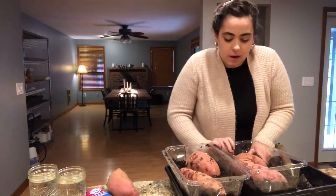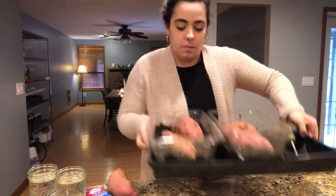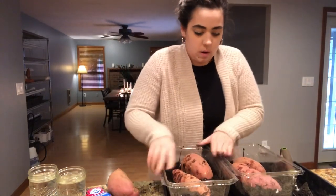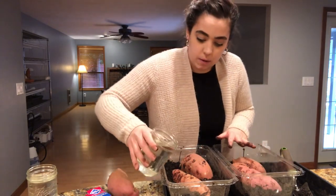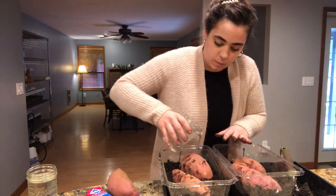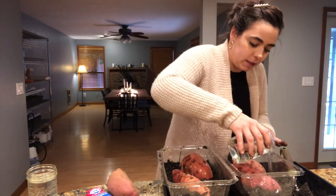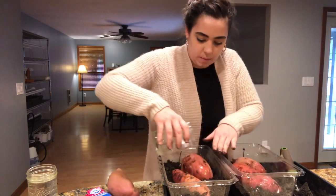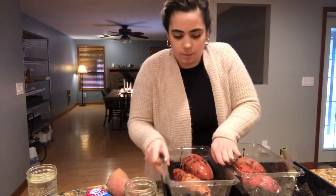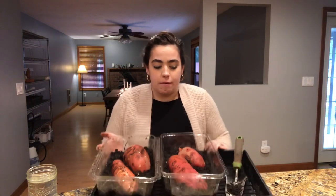I have these in just some seedling trays so that when I water them, it doesn't go all over the place. I'm going to water these — I'll just pour a little bit. The soil is a little bit damp already because it's been raining, so I don't need to put a ton of water in there, but I'm going to give it a little bit of moisture. From what I was reading, you can get about 12 slips per sweet potato, so we will see if that works.